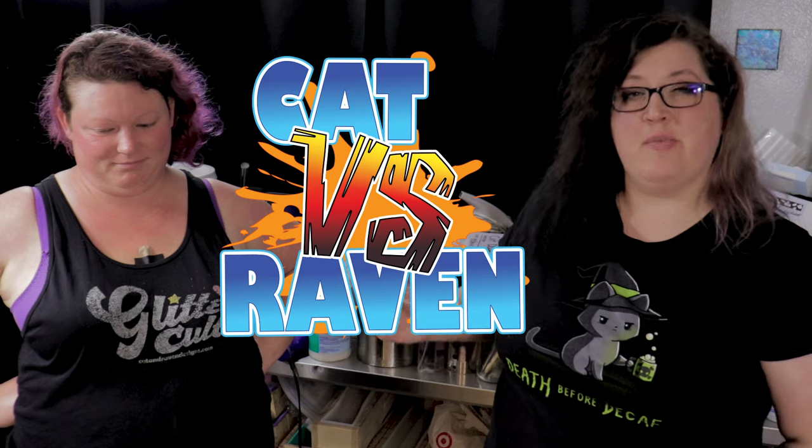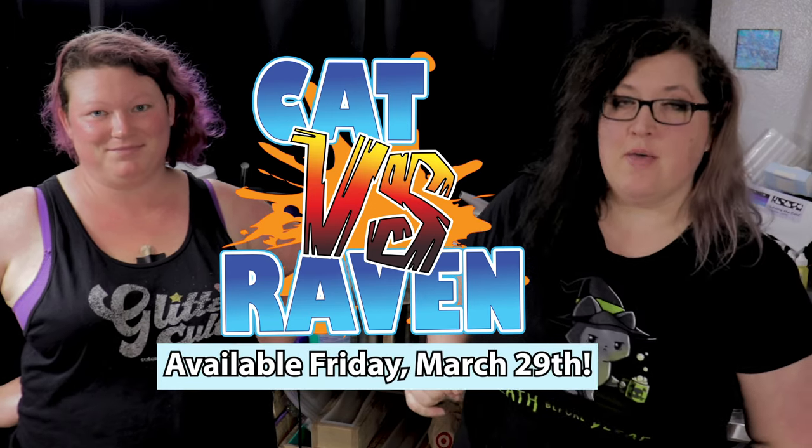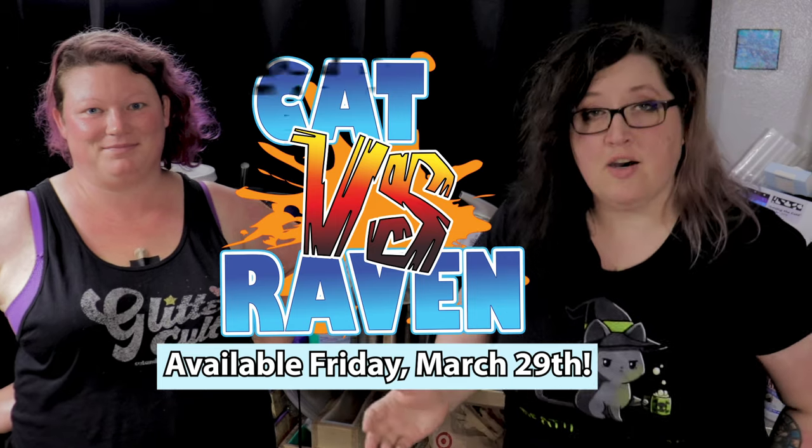Here is the logo for this collection. It's going to be available on Friday, March 29th at 8 a.m. Pacific Standard Time at catandravendesigns.com. We are of course on YouTube — please make sure that you're subscribed to our channel, like the video, leave a comment. Engagement helps sacrifice to the algorithm gods. Thank you.